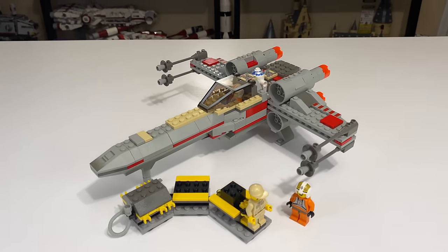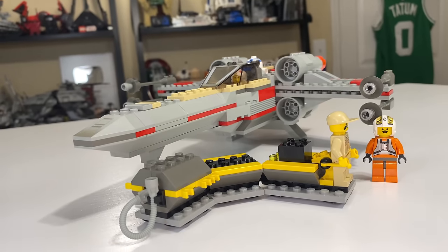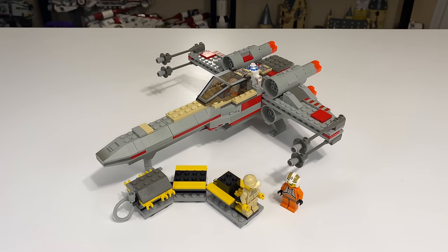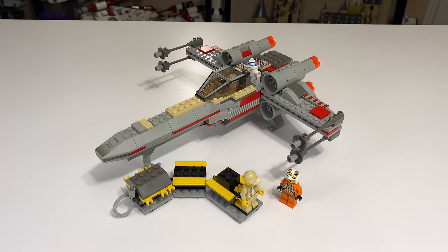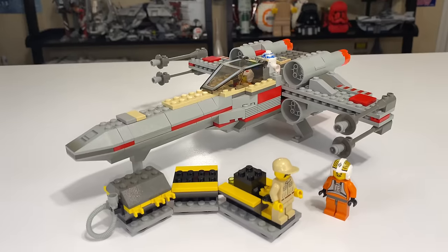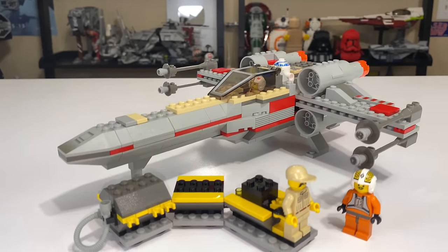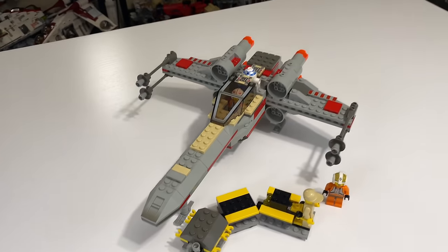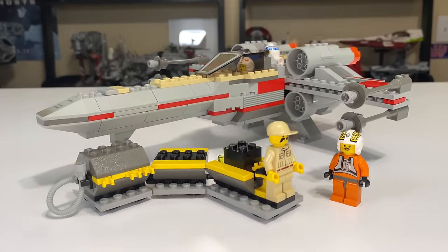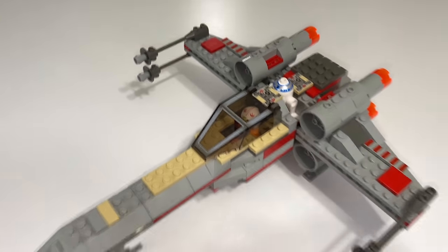Is it worth paying $150 for? That's a tough question — it depends on how much money you have, and even then, should you open it? Probably not; you should probably display it in the box. But then again, LEGOs are meant to be opened and played with. From a collector's standpoint, you could buy it, keep it in the box, and say this was one of the first LEGO Star Wars sets — the first X-Wing in 1999. Let me know what you think in the comments below. I'm going to give this set an eight out of ten. It's a really good set — while it has its flaws, it's still an instant classic from LEGO Star Wars 1999.